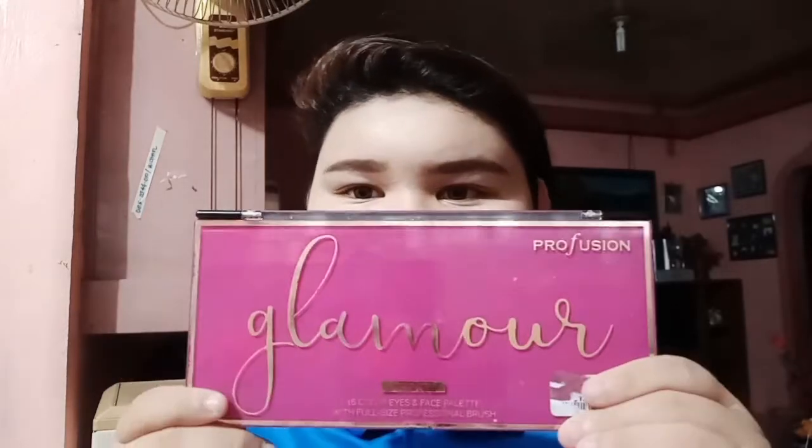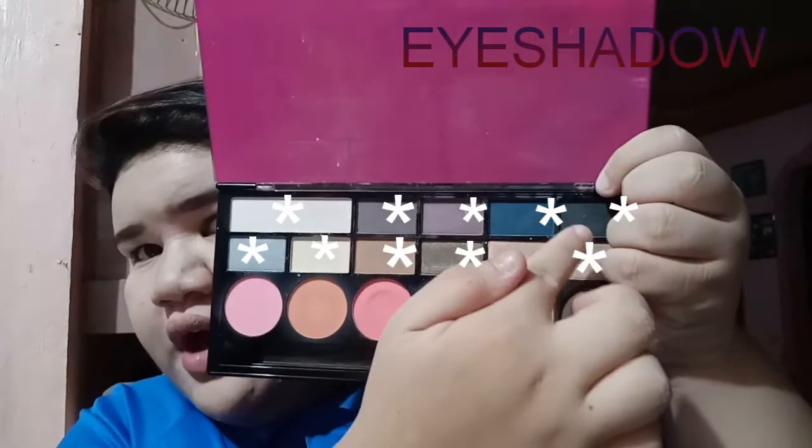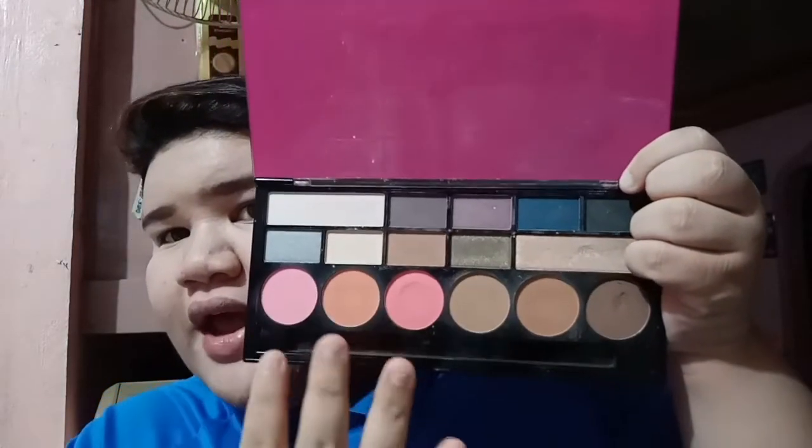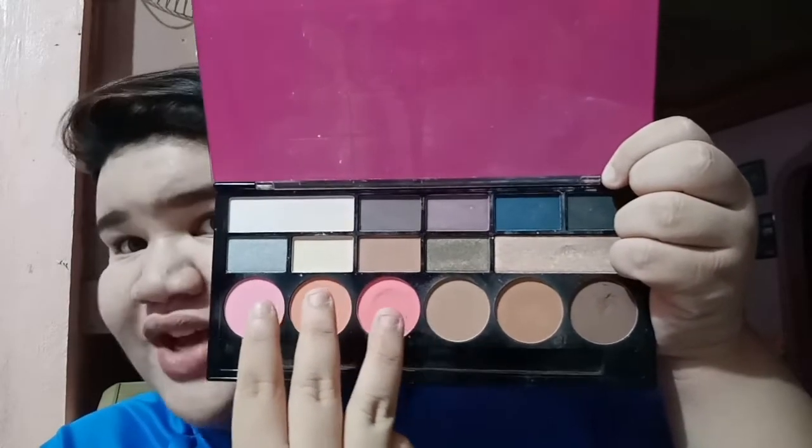So I will be using my favorite, parang three-in-one na siya. Sa isang palette na ganito, I have pang cheeks, pang contour, and then pang eye shadow. So eto siya guys. This is eye shadow. And then etong tatlong to is for cheeks. And then there's also three or four for contour. So mag-go-contour na ako.